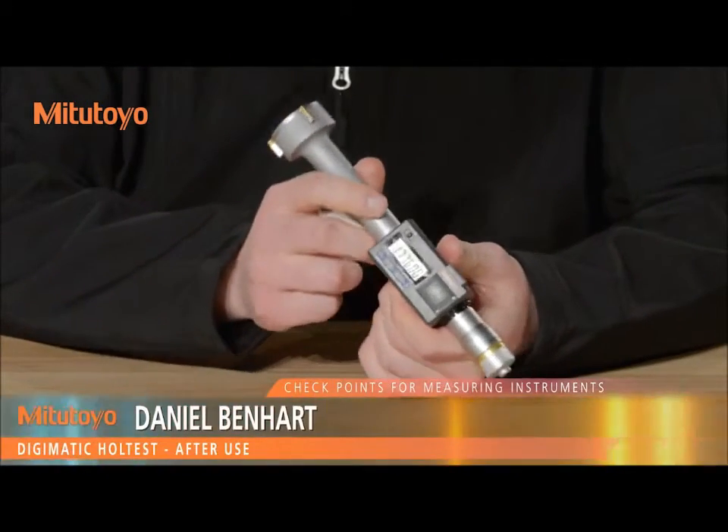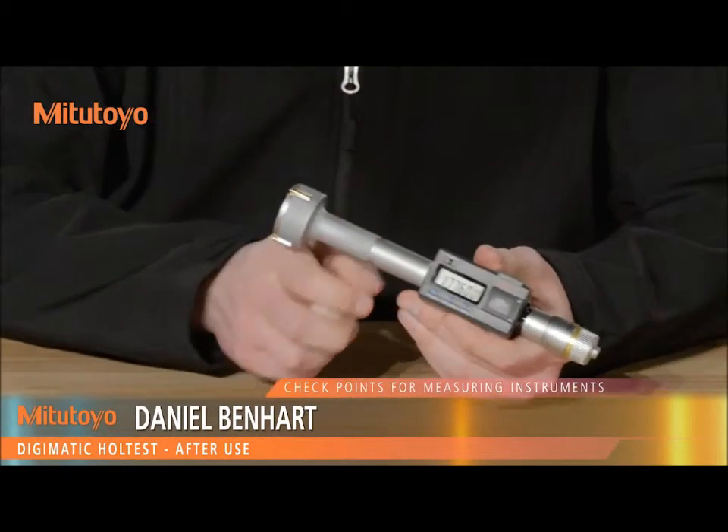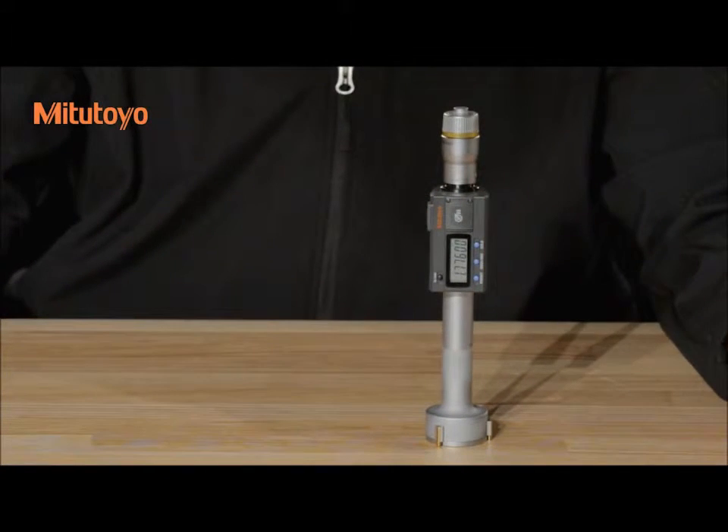After use, check the gauge for damage. If any is found, arrange for repair or replacement. Clean the instrument. Make sure you store the instrument in a room free from excessive heat, moisture, dust, and oil mist.